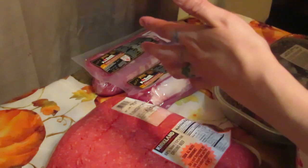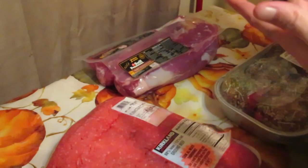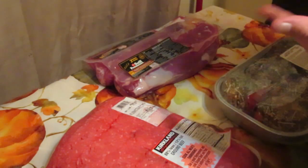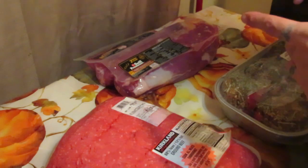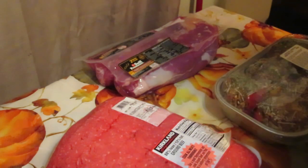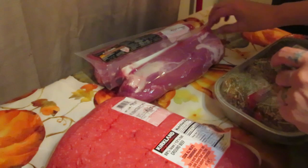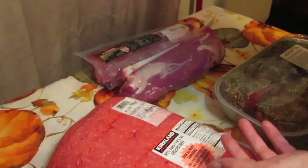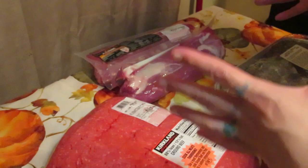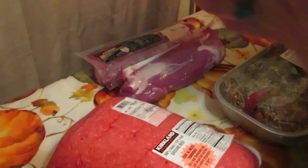I also picked up pork tenderloins. I'll pull them out of the bag and stick them in a zip-lock bag with fresh ground pepper and lemon juice, zip it up, and freeze it — so it's like a lemon pepper marinade. Then I can cook the whole pork tenderloins, add sliced potatoes and vegetables, and have a whole dinner in one big pot. And of course I got hamburger, because everybody always needs hamburger.